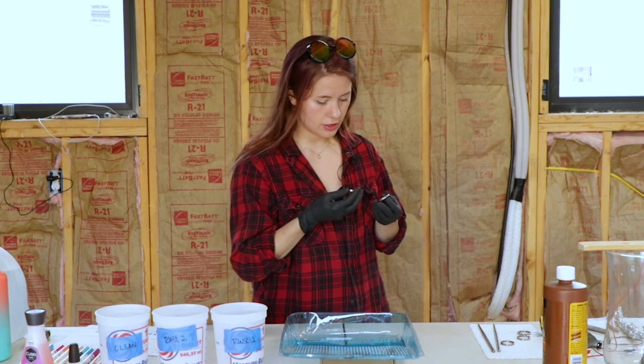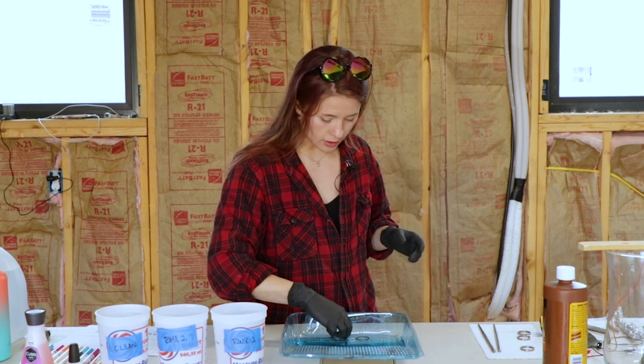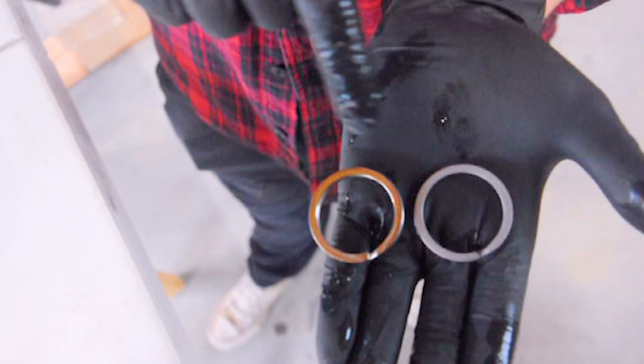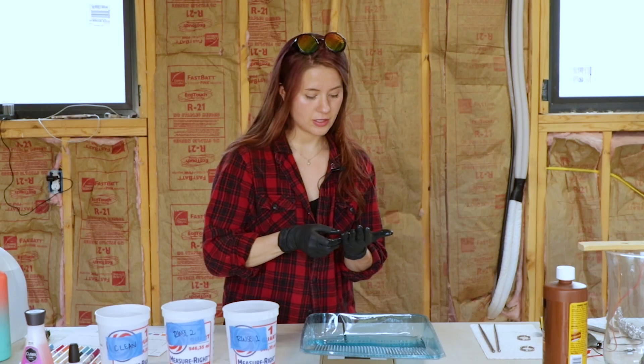I'm going to start by etching just two of these. When they start bubbling, I'm supposed to wait another three seconds. Look at this — etched and not etched. Let's try both.